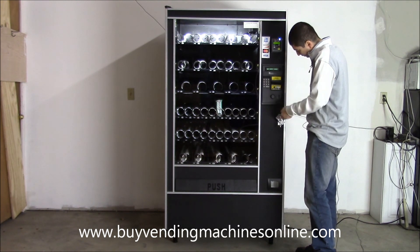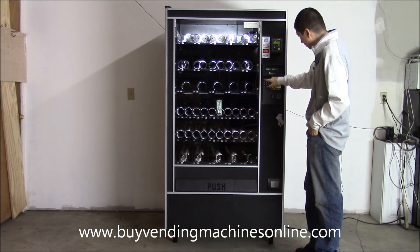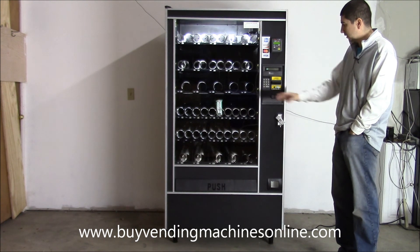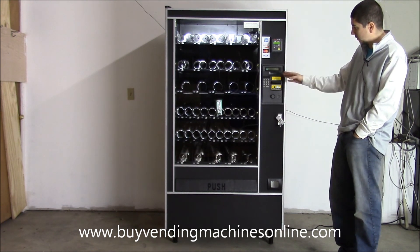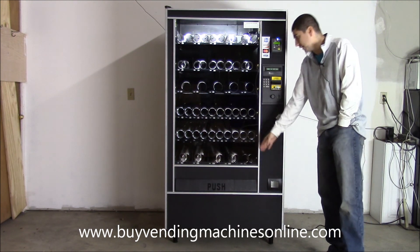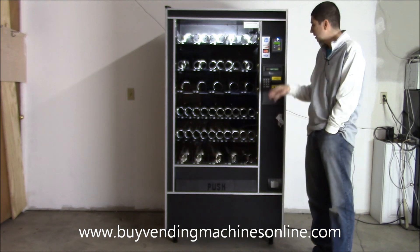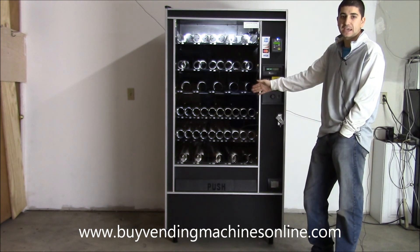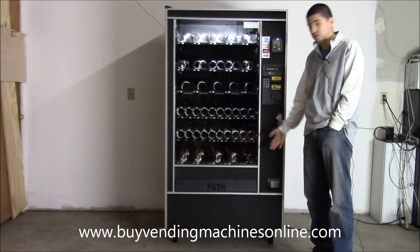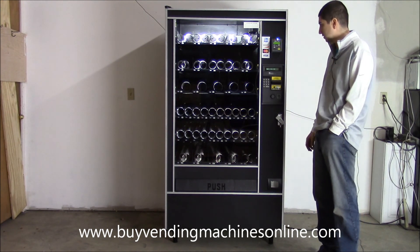I'll go ahead and put my money in, get my credit on the machine, and type in the number. The machine spins one full time — nothing, it didn't drop — so it spins again, then recognizes the product fell. If it spins two full times and the product still doesn't come out, it will either give the customer a credit on the machine to try another selection, or automatically give a refund through the coin mech or bill validator, depending on your configuration settings.